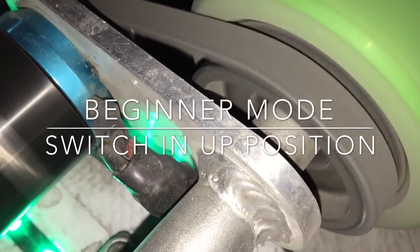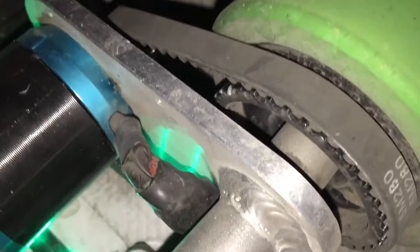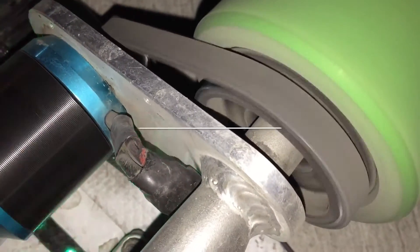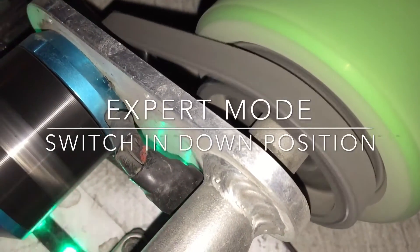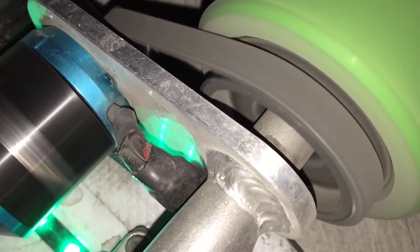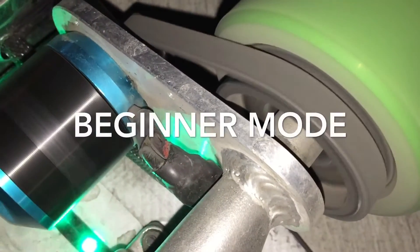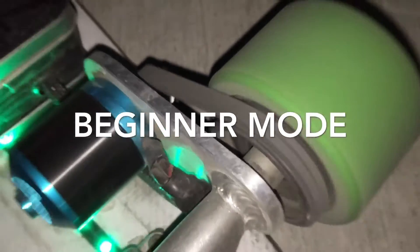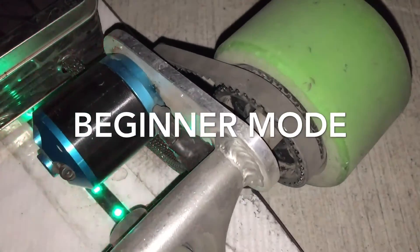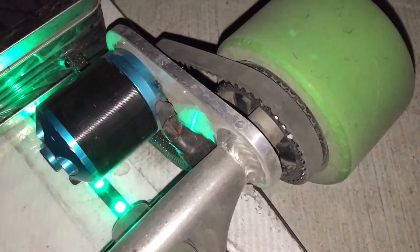That's beginner mode. Now I'm putting on expert mode — unleashed mode — here we go. That was pro mode, and here's beginner mode again at full throttle. As you can hear, it is a much lower speed. That's beginner mode, and now here's pro mode.